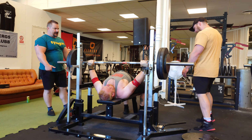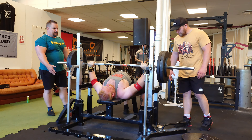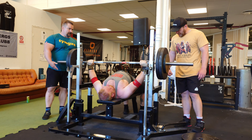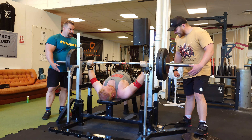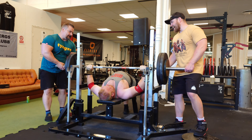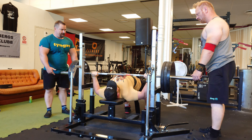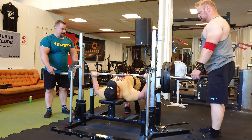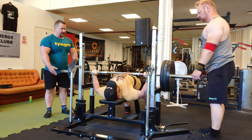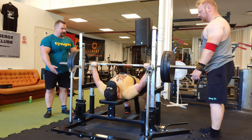Every time Jörgen stagnates, we look over the technique, fix it, and he keeps progressing. His best was 20 reps at 120 kilos; his PR before this competition was 14 reps at 125 kilos, so he has a lot more to give. He's the strongest he's ever been at 50, and his shoulders feel much better. This last set — even if it had been his first set it would still have been a PR at 120 kilos after five all-out sets.